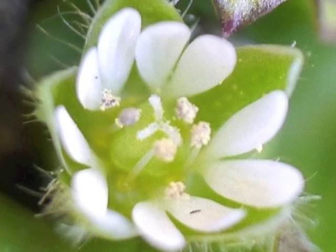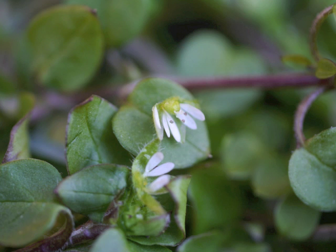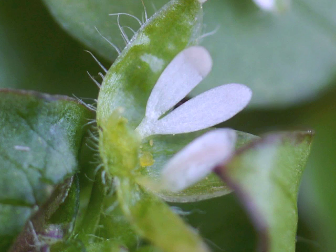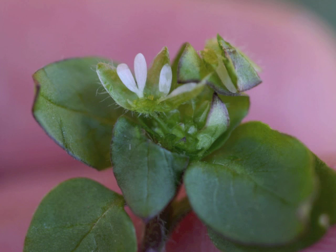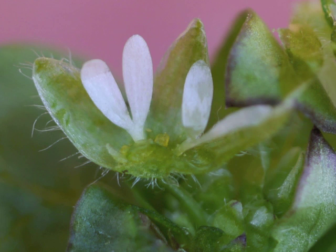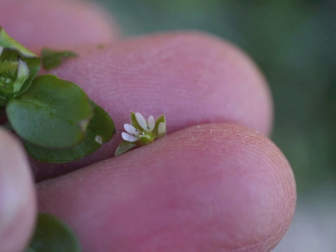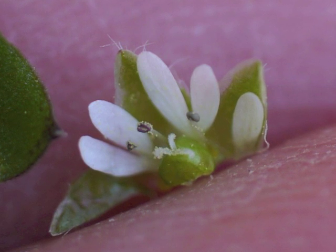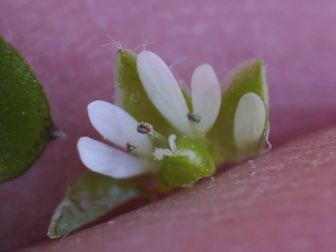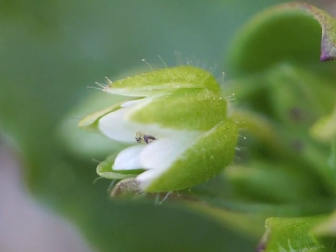I wonder if we can see those 5 petals any better if we cut apart a single flower. A single petal which is deeply cleft, with the 2 white parts still attached at the bottom as a single petal. And here's the other portion of the cut flower, with 2½ petals, along with most of the green pistil with its 3 white stigmas. Looking at the underside of the flower, the 5 sepals show their fine hairs.